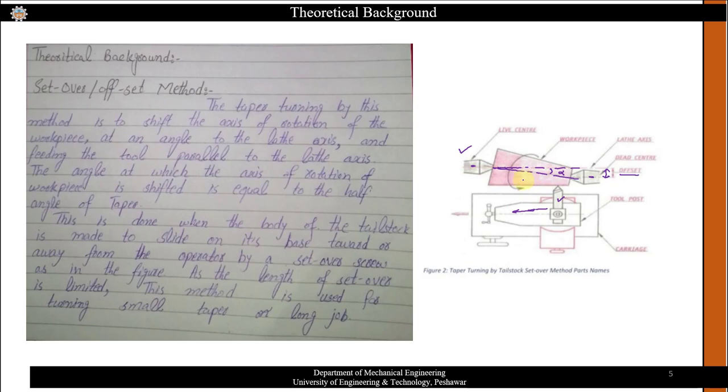The angle at which the axis of rotation of the workpiece is shifted is equal to the half-tapered angle. This is achieved by making the body of the lathe tail stock slide on its base toward or away from the operator using a set-over screw. This method is used for turning small tapers over a long job.